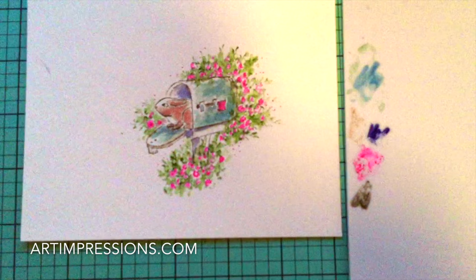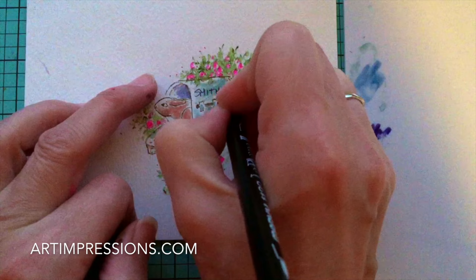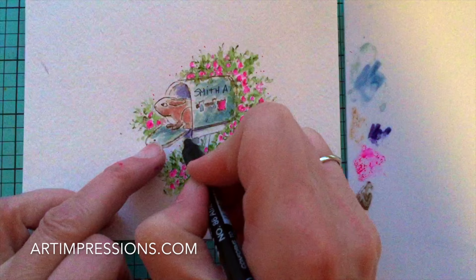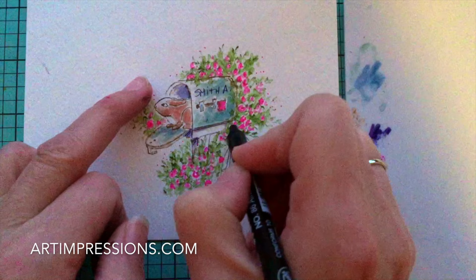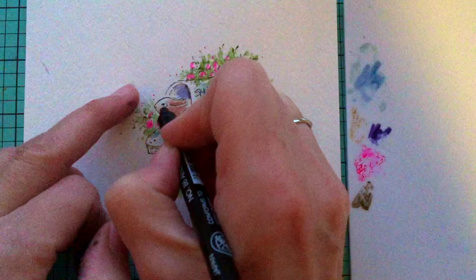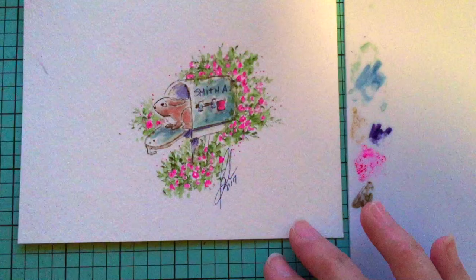That looks pretty good. We have one step left, and that is to personalize. You can make this for someone special — put their name on here, put it in a frame. Sign it and date it — we are now in 2017. Don't be afraid to put the details back in. If you feel like you want to add a little more detail, feel free to do that. Darken that little eye on the bunny. We are about finished. Put it in a little frame like this one and give it away to someone special — they will absolutely love it. Thank you so much for watching and I will see you next week.